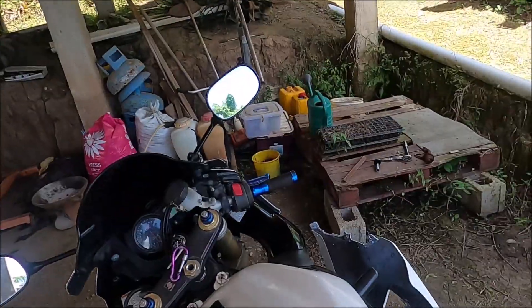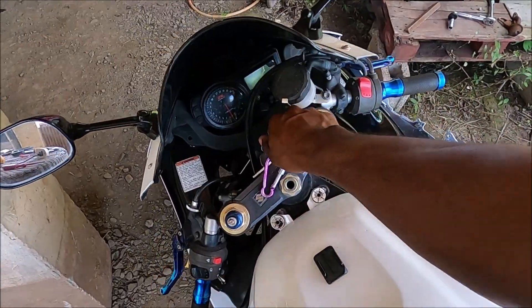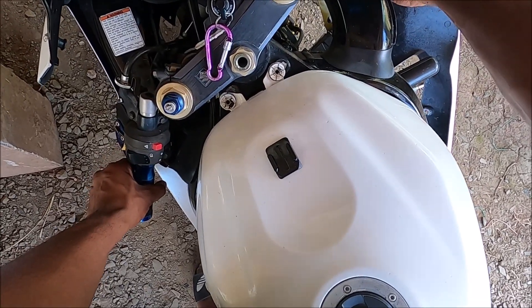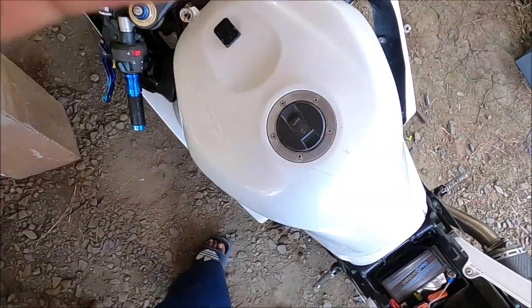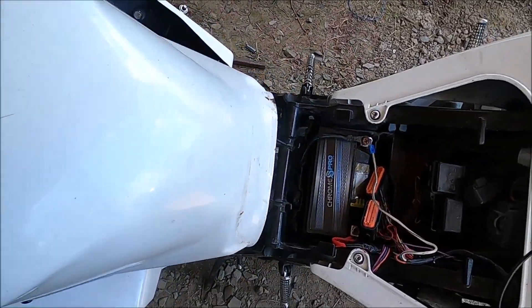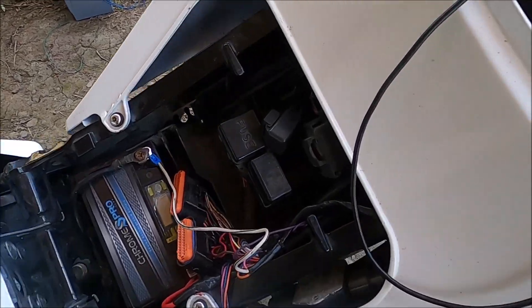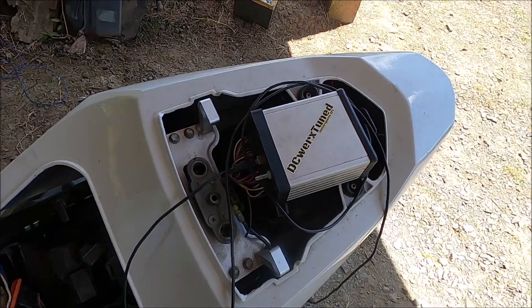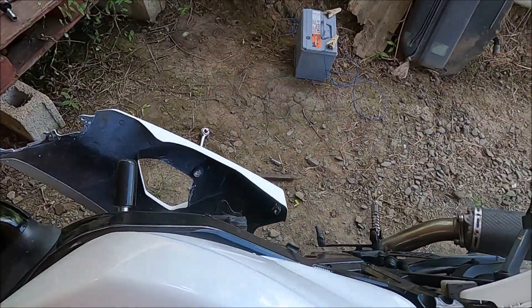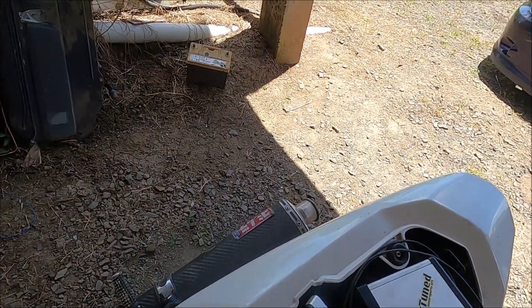I got it running there — you can see it shooting flames. That was not intentional; it was just running extremely rich. Since then I've cleaned it up a bit. Let me try and get it to start up for you. The battery is here and it's running completely on the standalone. I cleaned up the fueling a bit so it's more clean now.